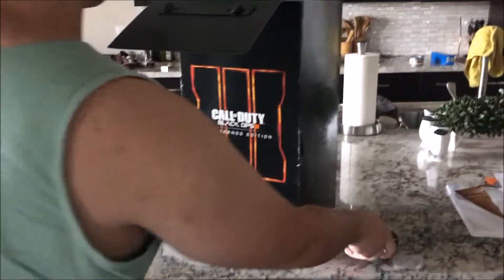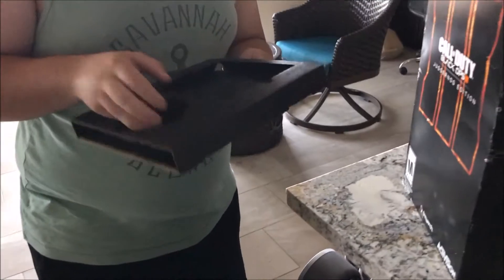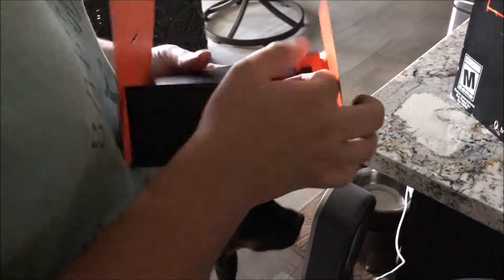Alright, so now let's take this out. He also said it came with the art cards, the artwork. So let's take a look at that real quick. So these are each of the specialists — let's see how we get them out of here.